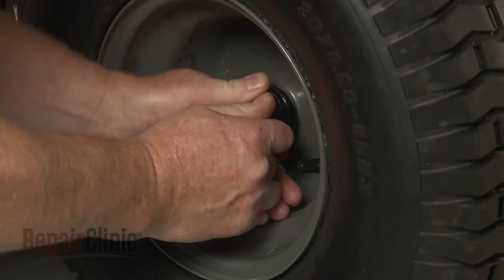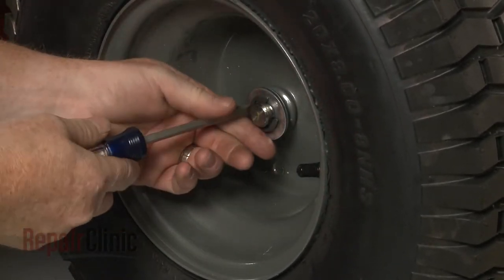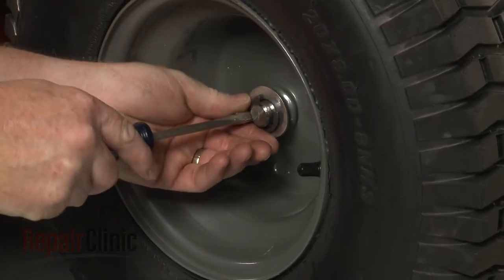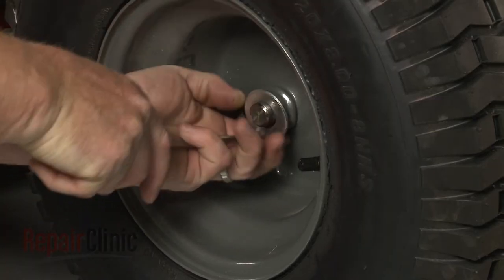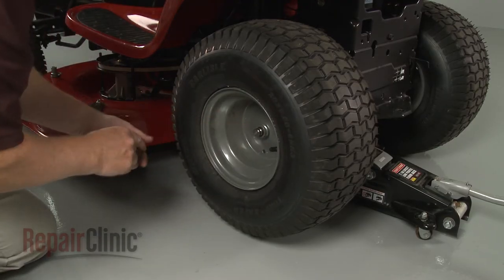Next, remove the dust cap from the wheel. Use a large flathead screwdriver to help pry the E-clip off. Remove the outer washers and pull off the wheel.